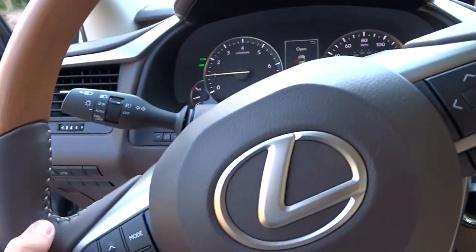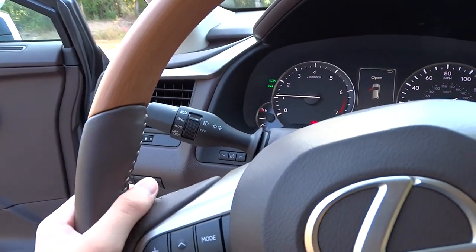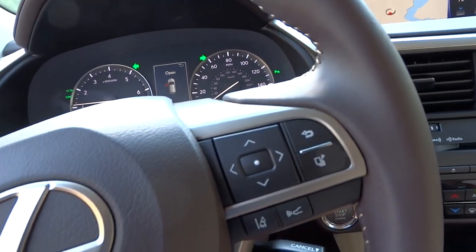We'll go ahead and activate the automatic HID headlights, fog lights, and hazards. This model features automatic high beams as part of the Lexus Safety Systems Plus package.